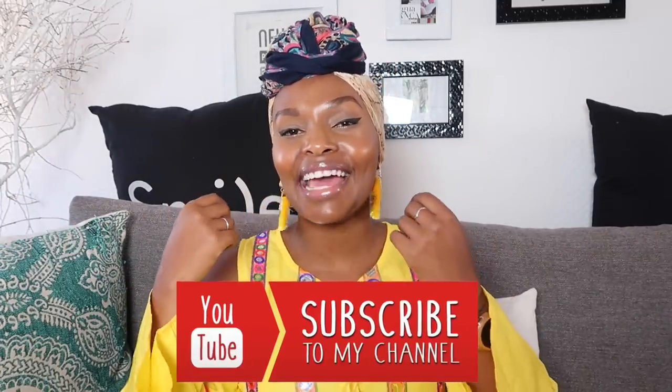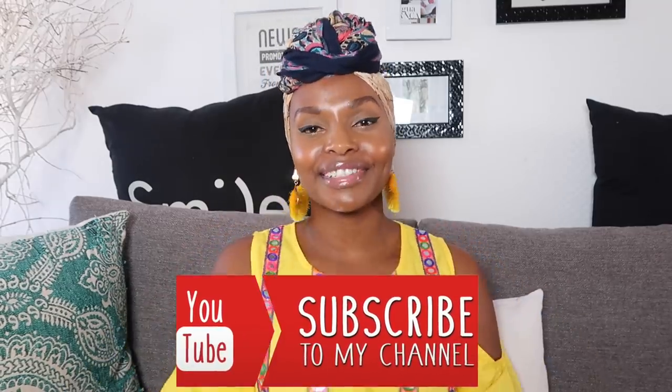Hey guys, welcome back to my channel. I look like a banana — whatever, it's a look.